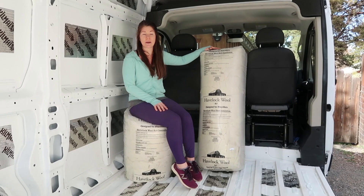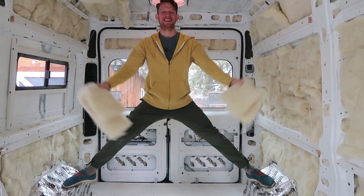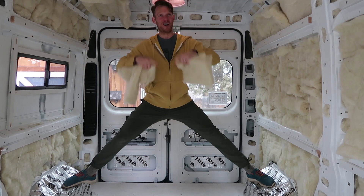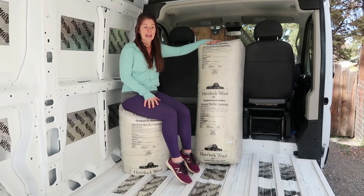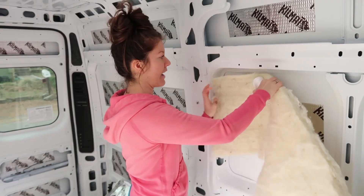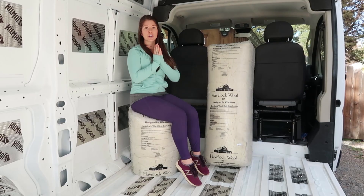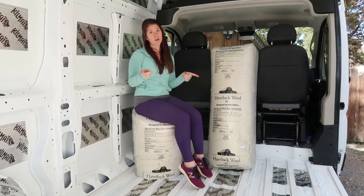We settled on using sheep's wool insulation — like actual sheep's wool. We are pretty confident that this is one of the best types of insulation out there for van conversions. In this video we're going to explain exactly why we chose sheep's wool insulation and how to install it on the floor, on the walls, and on the ceiling, so you can follow our tips and steps to put insulation in your van conversion.